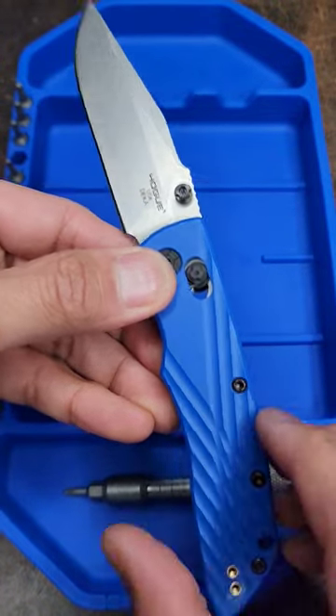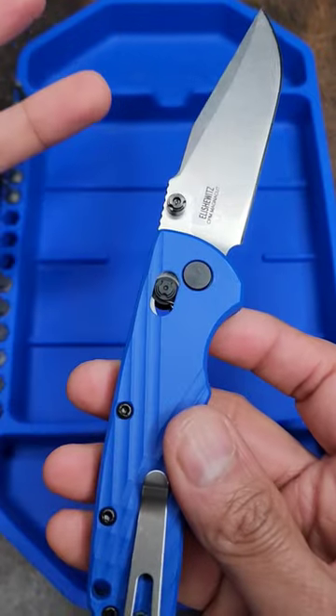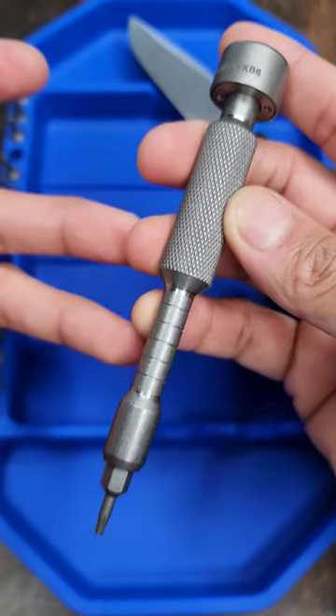The time has come to switch the scales on this Hoge Deca V2 and I'm scared because I heard it's really hard. I'm using the Maratak bit driver — if you want a no-nonsense titanium bit driver, this is only 35 bucks.